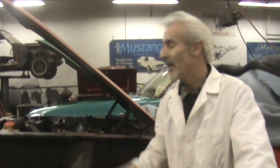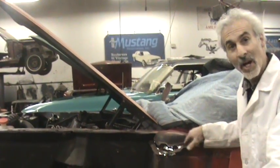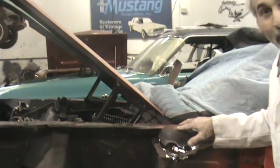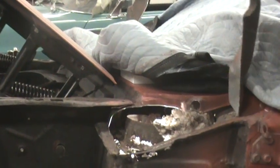First thing you're going to want to do is take your fender off. Be real careful taking it off — you can take it off without chipping it. Get your fender off of there, and then you're going to want to make a slight cut on the top of the upper cowl right here. If you do that, you can actually hinge this thing up and out of your way.